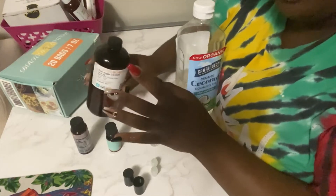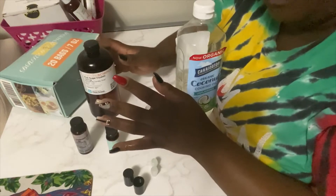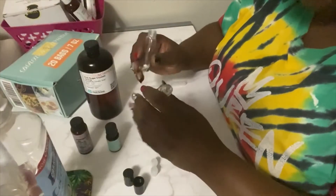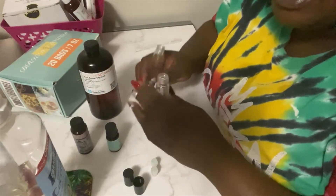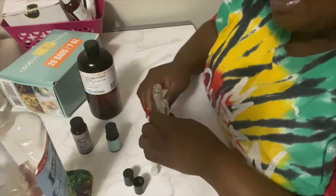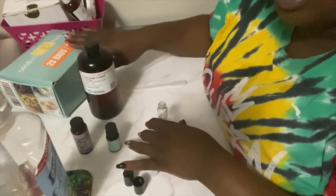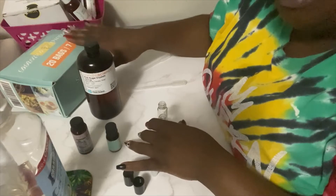Do not eat the essential fragrance oil — don't eat it! Then you want to have your roll-on bottles of your choice. They come in many different sizes; this is the size I use and I like. You also want to have dry flowers if you want to put them in there, just for color, just for that cute look. Try not to get anything mixed up.